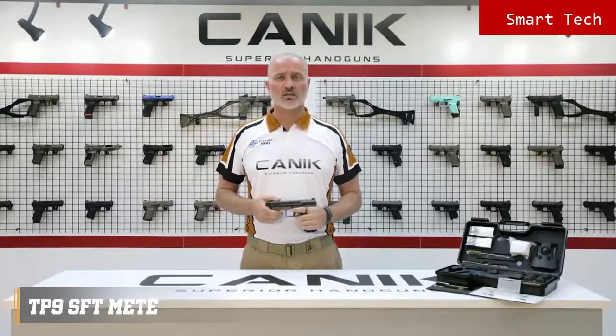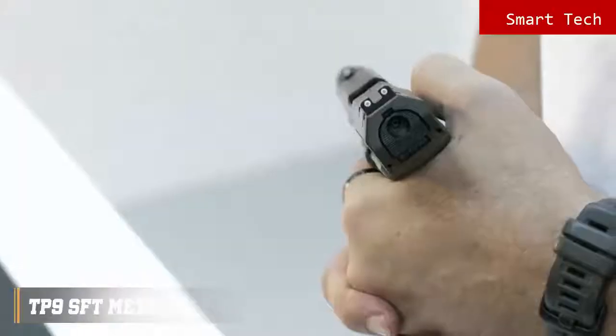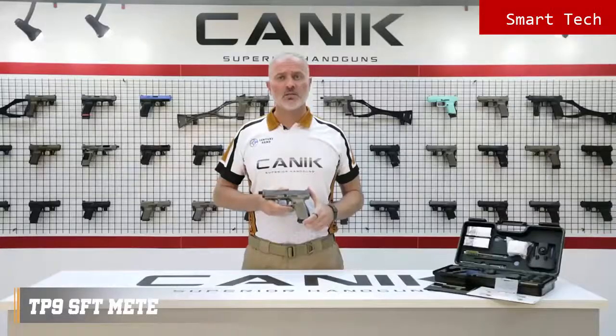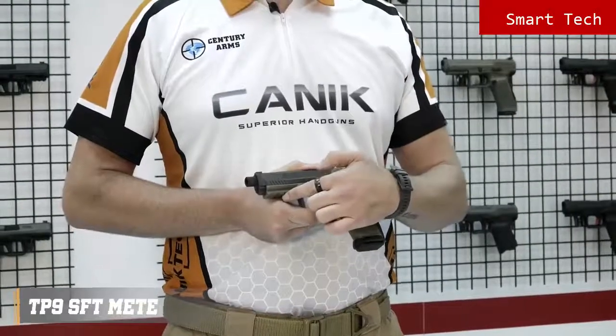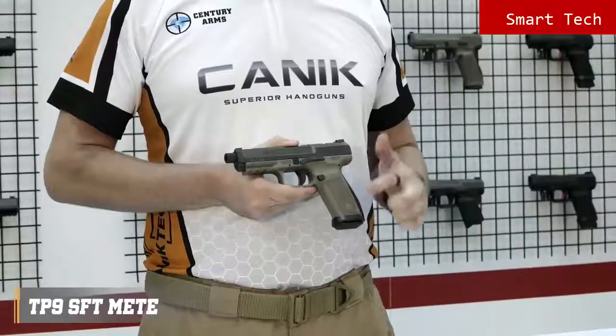Just like most other TP9 series pistols, it has a loaded chamber indicator on the top and striker status indicator on the rear. The pistol has a fiber reinforced polymer frame with a 1913 military standard Picatinny rail, and comes with one 18-round Mega magazine and two spare 20-round extended magazines.